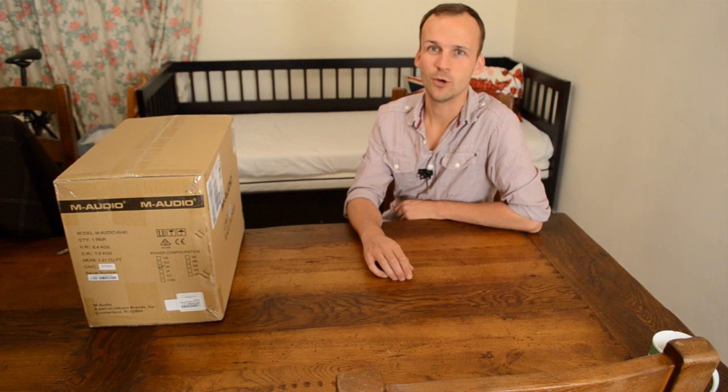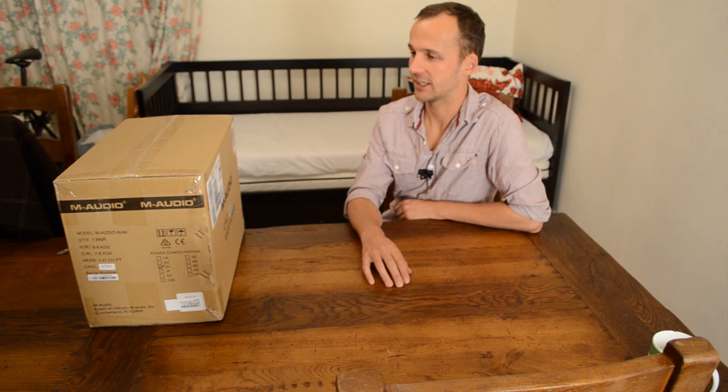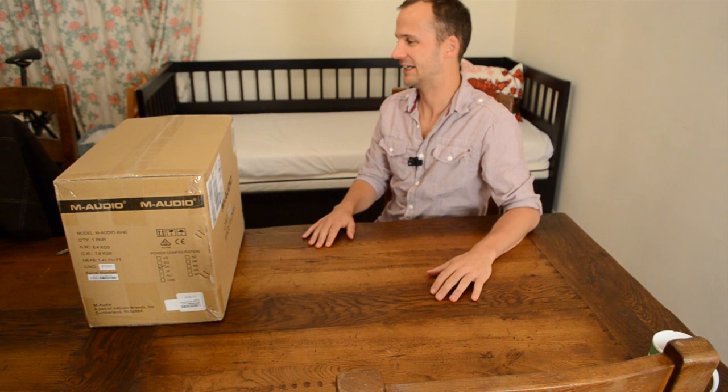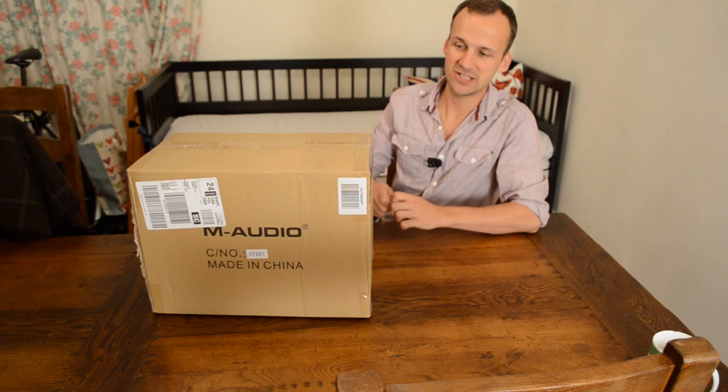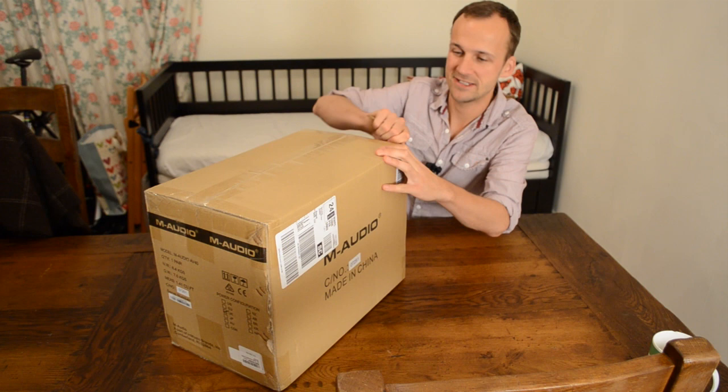Hey folks, Colin from The Podcast Host here. I've just got myself a new set of studio monitors so I thought I'd unbox them here and let you have a look at them and see how they work. I've never tried one of these before so we'll see how it works. I'm not sure what you're supposed to do in an unboxing, but we'll unbox it and see if that works. So I've got myself a new set of M-Audio studio monitors, the AV40s — kind of mid-range, decent enough, supposedly. I've heard good reviews of them so that's why I wanted to try them out.